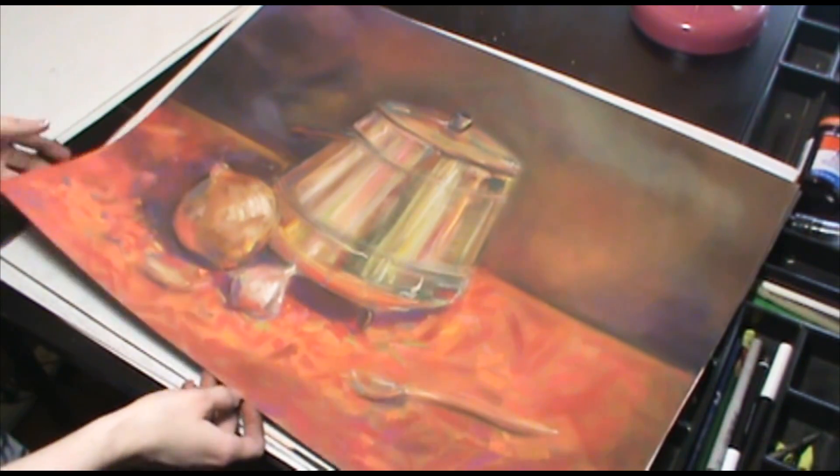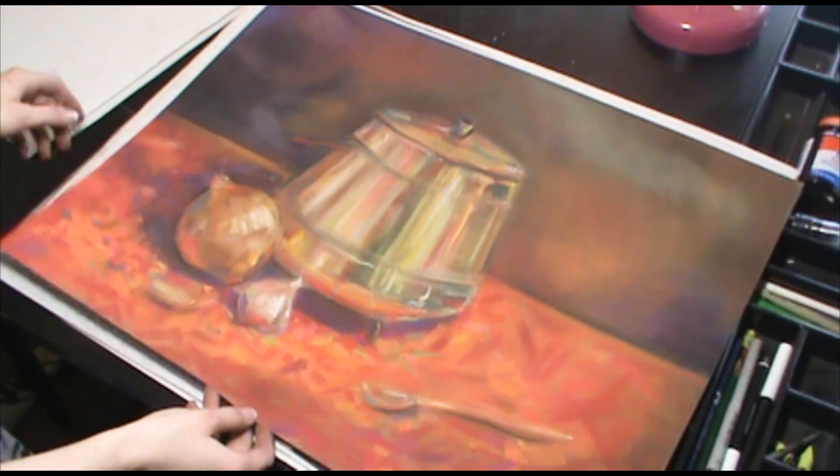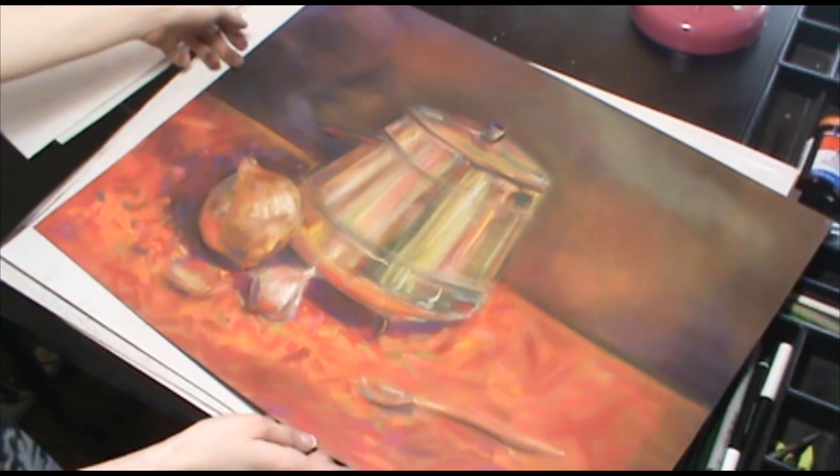And this one we were supposed to use optical blending, but these all kind of mushed into the same color. Supposed to be three different objects of three different colors, but it kind of failed.